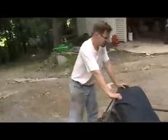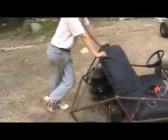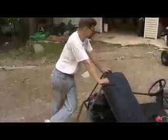All right, it's finally here — our two-seater rear engine, vertical engine drive go-kart.